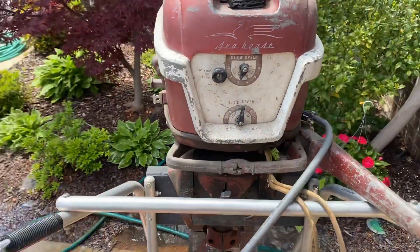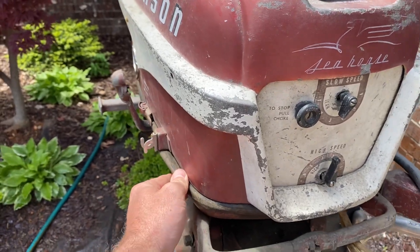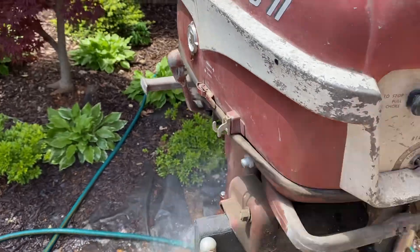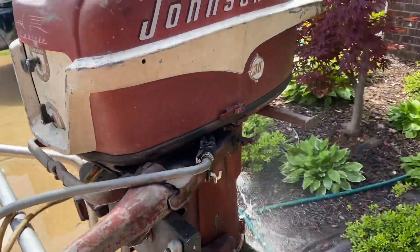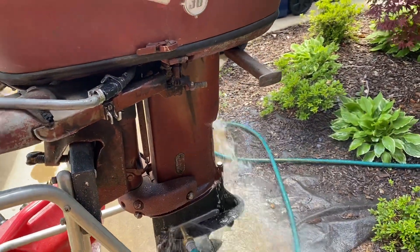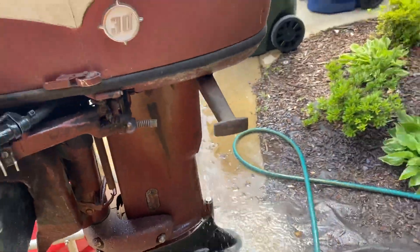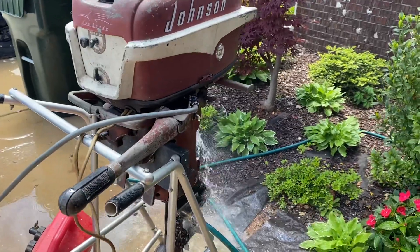And here we go. You can see the water's coming out nice. The motor's good.